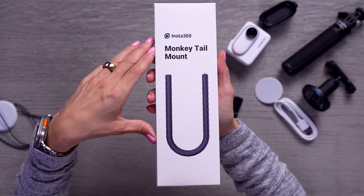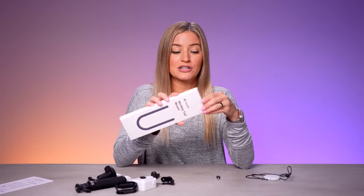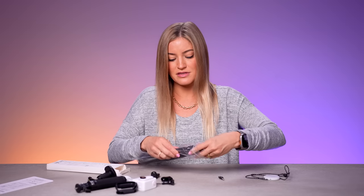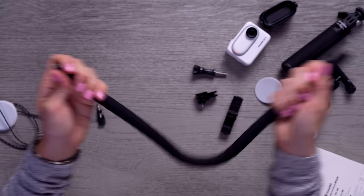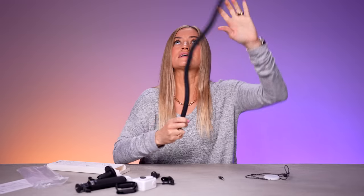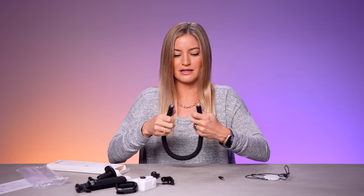Next we've got a monkey tail mount — I've actually never used one of these before, but it looks cool. This is probably heavier than everything else I just unboxed. I could wrap this around my arm, and I'm even thinking like an easy top-down camera angle. Definitely gonna be trying this out.